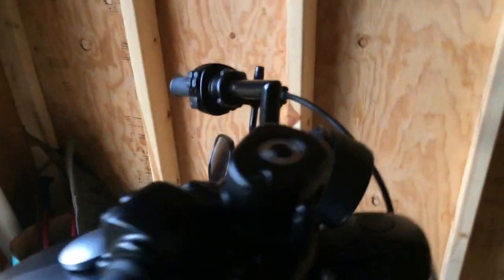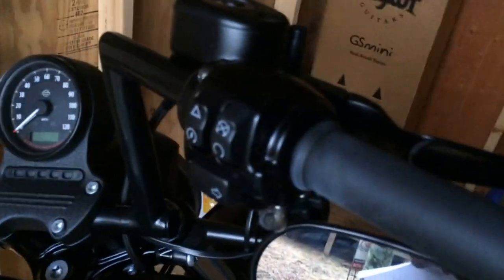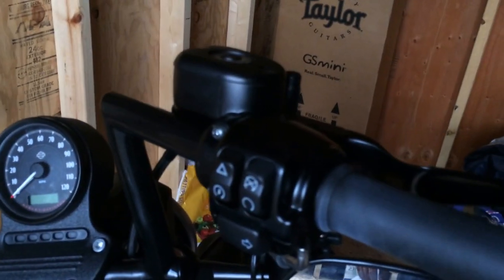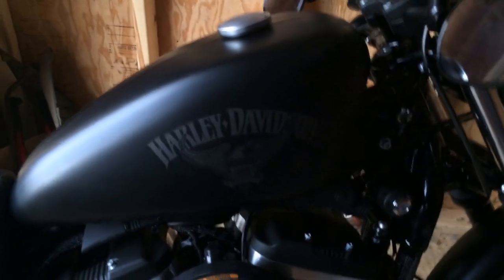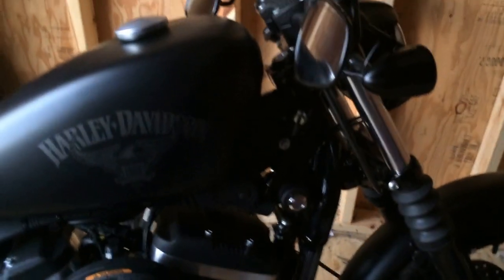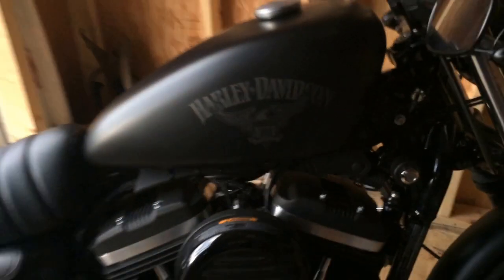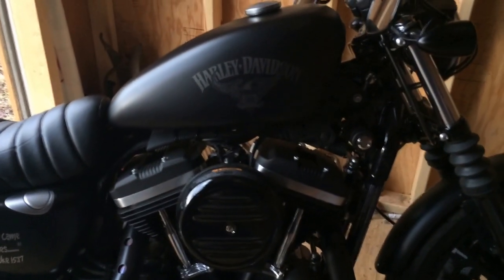First, you don't have to extend your wires — the stock wires in the hand controls are fine, there's plenty of room. You don't have to take your tank off either. You can unbolt your tank from the other side, lift it up and hold it with a block. That'll get you to your wire cradle. Unscrew it from the other side — one screw — snap it open and you get to all your wires.